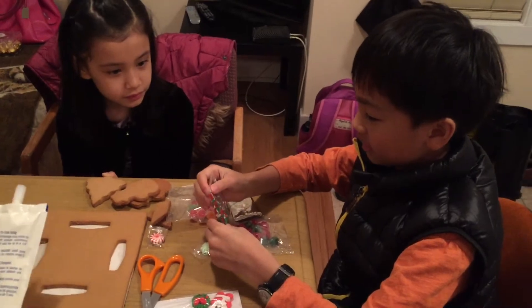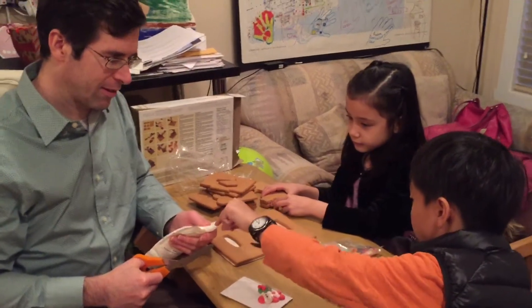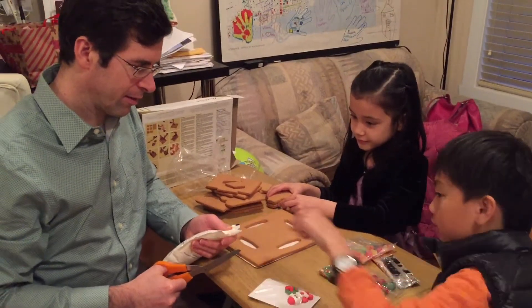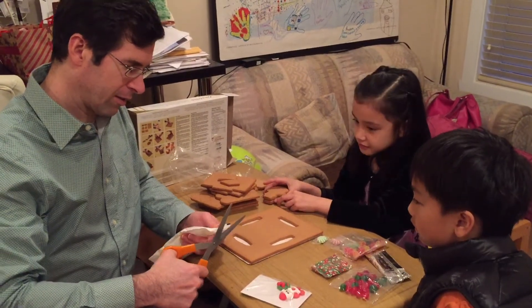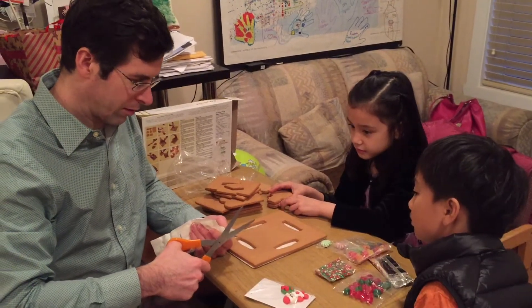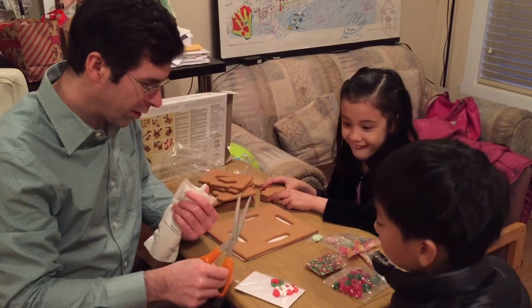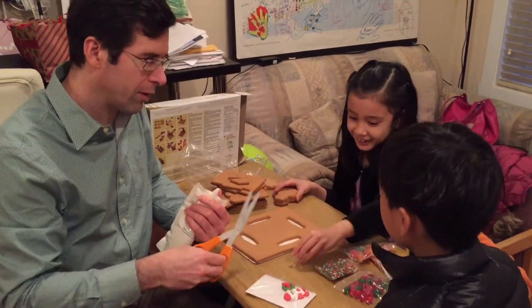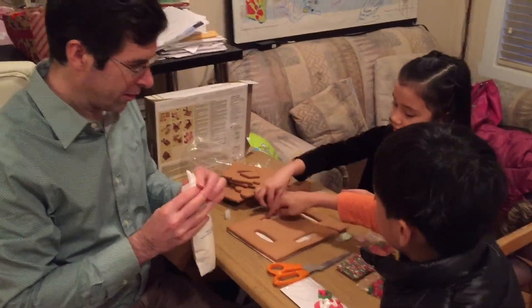Okay, we're back. No more confusion. We are about to cut the tip — the nozzle — of the icing pouch so we can squirt it out. We can always cut more off. It says to put some here, so let's do that. Who wants to go first?